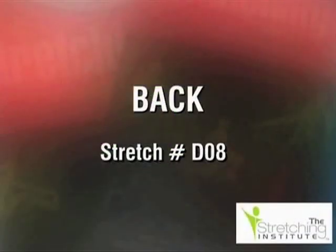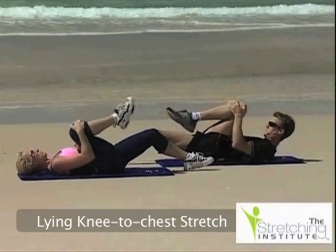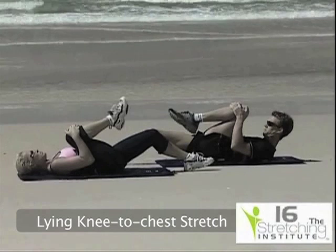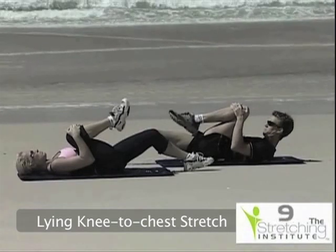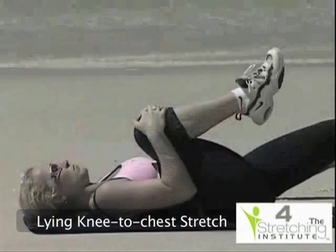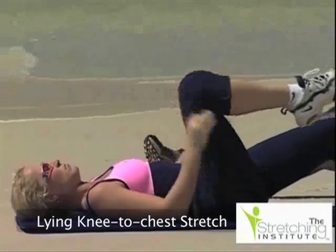Stiff and tight muscles in the back are a common cause of back pain. Please be sure to take your time with the following stretches, and remember: always stretch gently and slowly. Lie on your back in a comfortable spot. While keeping one leg slightly bent, lift the other leg and pull it gently into your chest, but only until you feel tension and no further. Hold there for several seconds, lower your leg to the ground, then repeat, bringing your other leg to your chest.